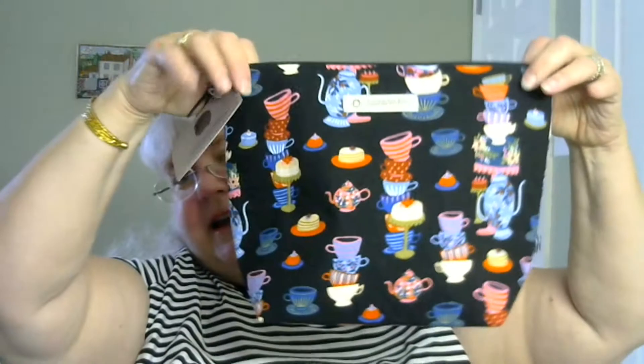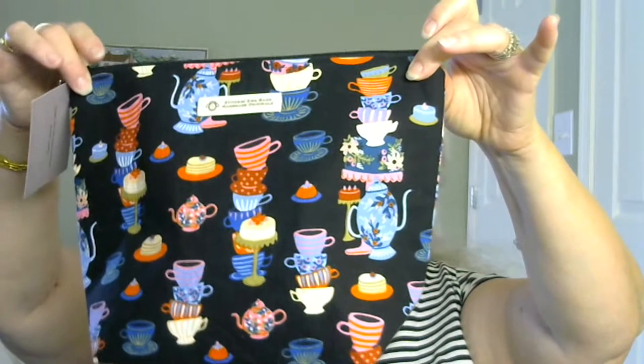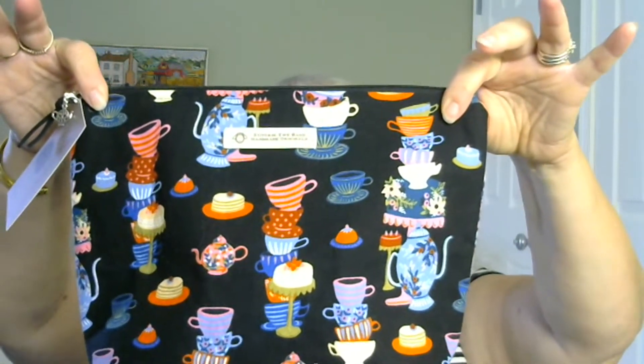This one has a box-type bottom so it will stand up. There's something else in it — that's what I was smelling that smelled so good. It has like a mug cozy, and it's in the same pattern. I think it's lavender — it's got something smell-a-goody in there. That was inside here — I didn't see that! Well, how cute is that? I thought it was the tea. Here is the bag — it's perfect for like sock size.